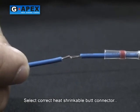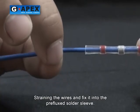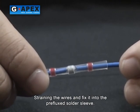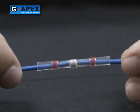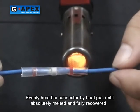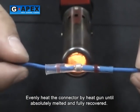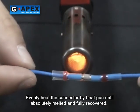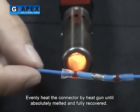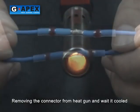Select the correct heat shrinkable butt connector. Stripping the wires and fix them into the pre-flux solder sleeve. Evenly heat the connector with the heat gun until completely melted and fully recovered. Remove the connector from the heat gun and wait till it cools.